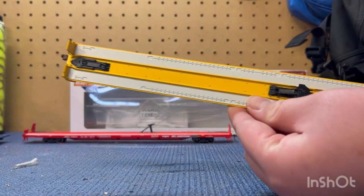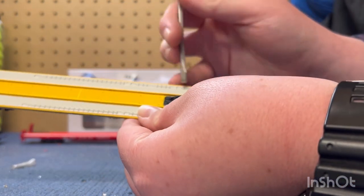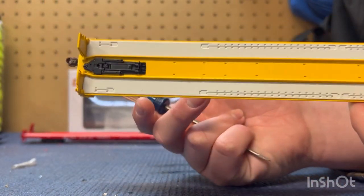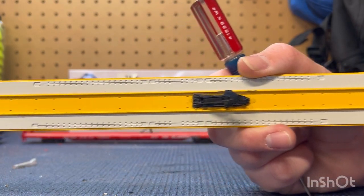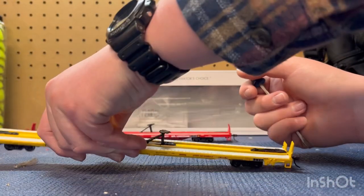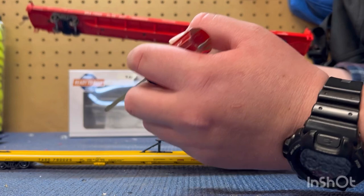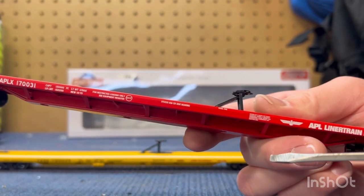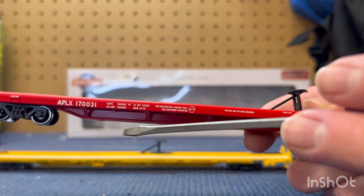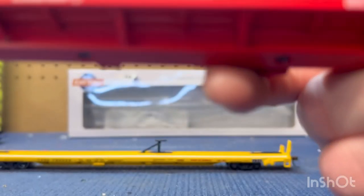If you look on the top here, you put your trailer hitches on. Each car is pretty much the same. The only thing that changes is the color, the road number, and even some of the letters on the side. This one actually has a lot more writing on it, and it's all pretty much legible — even though it's super little, you can read it.